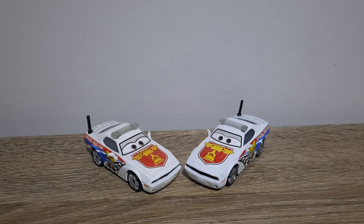Hello YouTube, welcome to yet another video. For today's episode of Country Comparisons, we'll be comparing the Chinese and Thailand produced variants of Pat Traxan, which is the Pace Car from Cars 3. So let's get right into it.